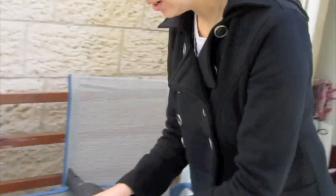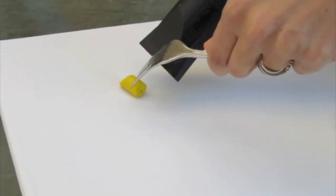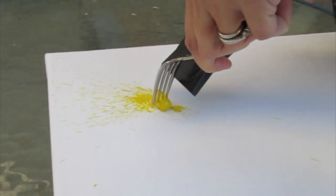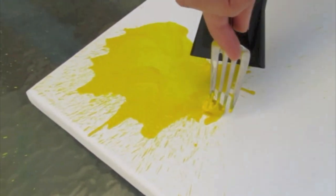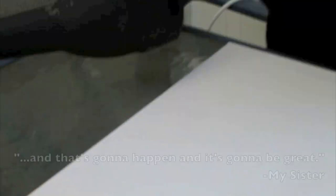We're going to start with the yellow. I'm going to hold it with a fork so that it doesn't run away. As you're going to see, it really flies with the heat. And that's going to happen.